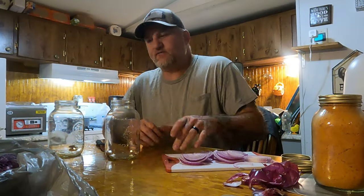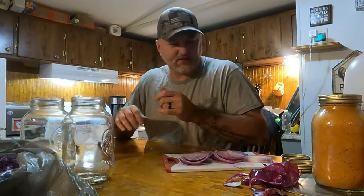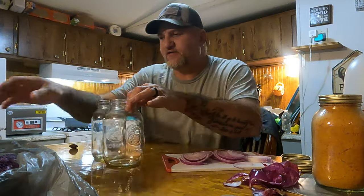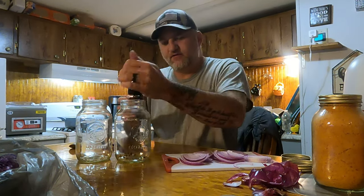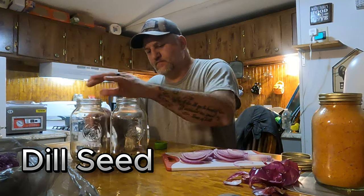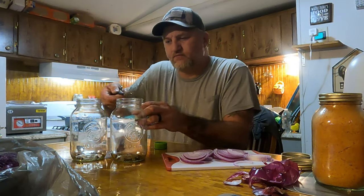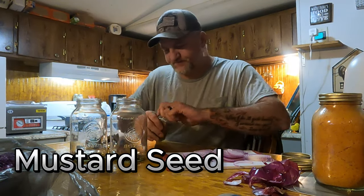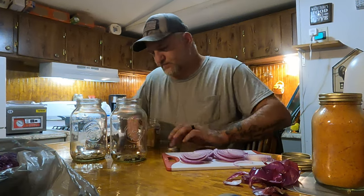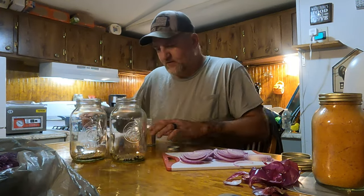Alright, got the onion cut up. We've got two jars — we had these in the oven to kill anything on them. Now we're going to start with black peppercorn — put a few in each jar. Then we have dill seed — half a teaspoon in each jar. Then mustard seed — half a teaspoon in each jar.